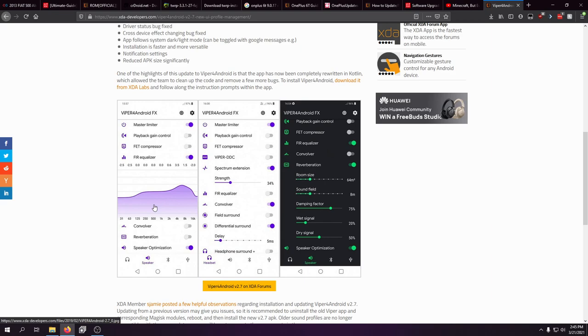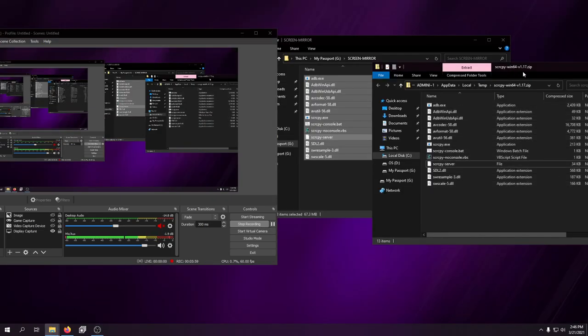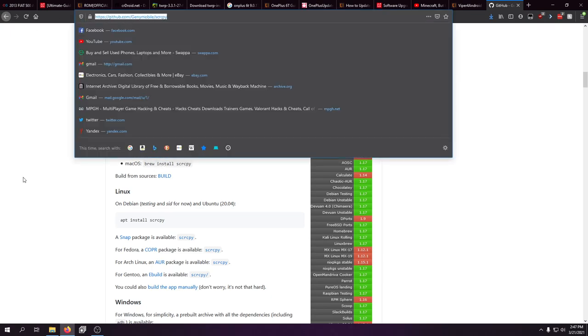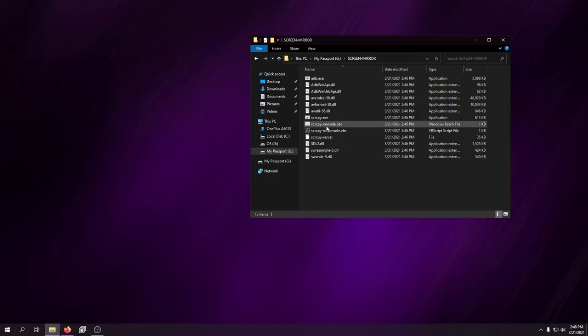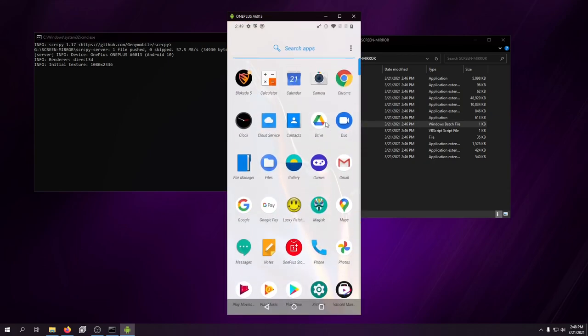I also do screen mirroring using a tool called Screen Copy from GitHub — I found it through a Google ad of all places. You have to enable USB debugging, and on some devices you need to enable additional options, but it works for almost everything. You download it right from GitHub. If you want no console on screen you run one version; if you're okay with seeing the command prompt you run the other. I like seeing the command prompt in case there's an issue. It installs a small app to your device to properly run the mirroring.